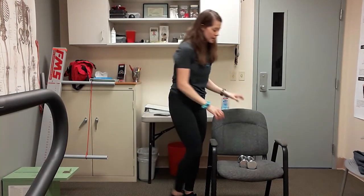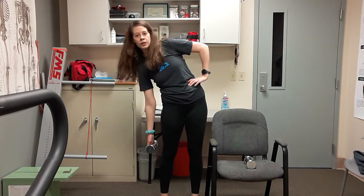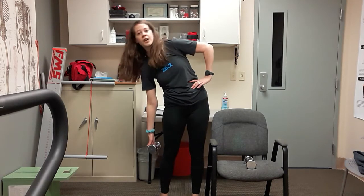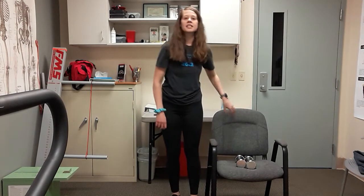Grab that weight one more time — just one weight in your left hand. Right arm can be on your hip. Reach to the side, stand tall — chest is lifted, reach and stand. We just have eight to go and then we're going to stretch it out and finish that workout. Halfway — six, last four, three, two more — eleven, and twelve. Place that weight down.